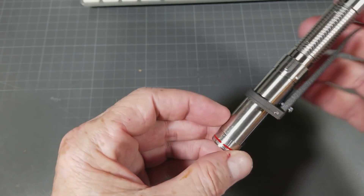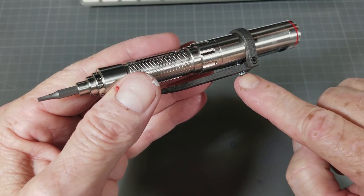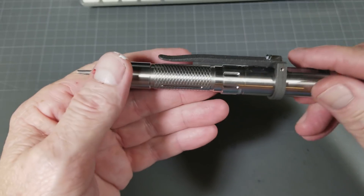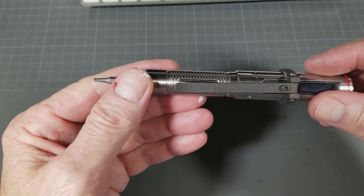Now it's done. I've used a little bit of mild white Loctite on this bolt to make sure that it's set in place. Mind you, you don't need to — if you use 6 millimeter you can just screw it all the way in and that's that.